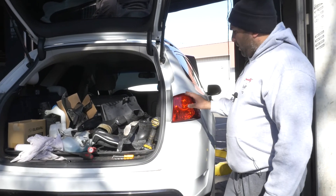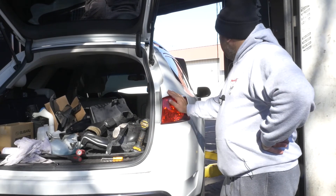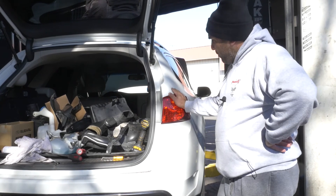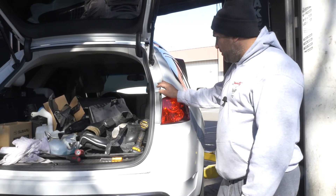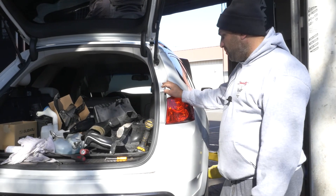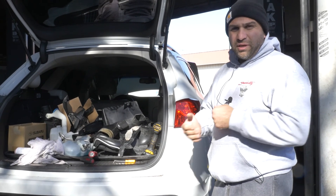And that's how you remove and reinstall the right rear taillight on this 2013 TSX station wagon. I believe 2009 to 2013 they're all the same. We're gonna go ahead and do the same process on the other side to show you how it's done. Thanks for watching — subscribe to us, and if there are any comments or if you feel I can do something better please let me know, I'm open to criticism. Thanks for watching and look forward to seeing you guys again soon.